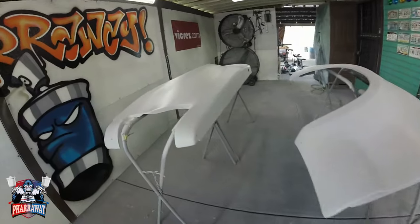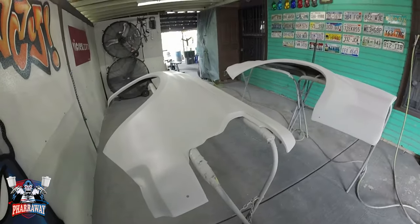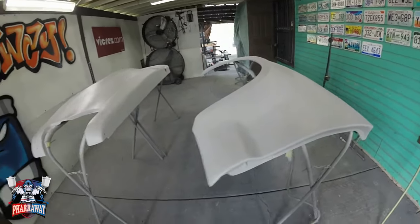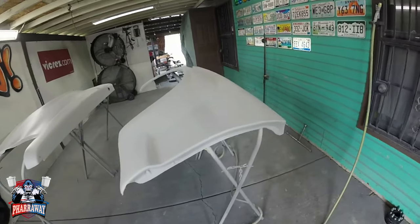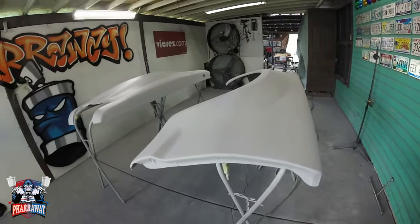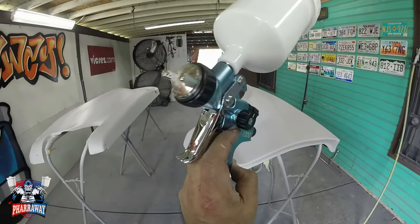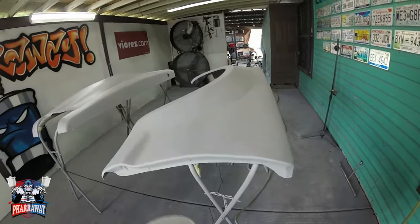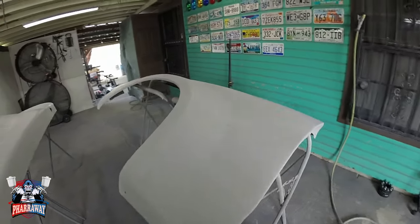After three coats of high-build primer, there it is. I'm just going to let it dry for about a week — I want this primer to fully cure before I can start block sanding. That is the next step. The gun I'm using is my Avalon A1000 with a 1.2 tip — it's a 1.2 for the primer. There it is. This is how to prep your fiberglass panel for paint.